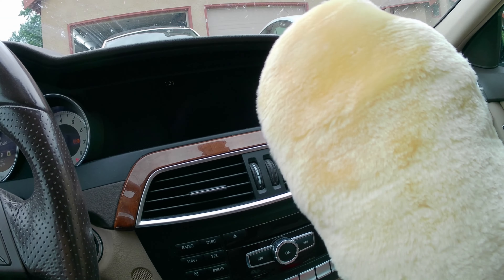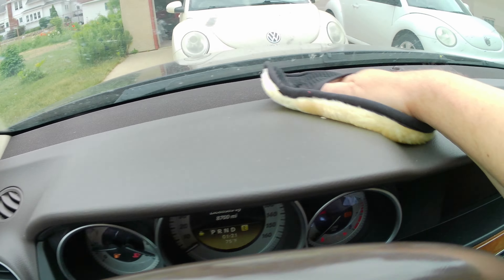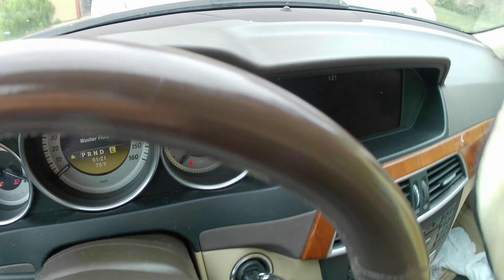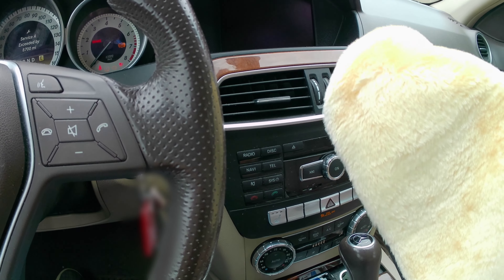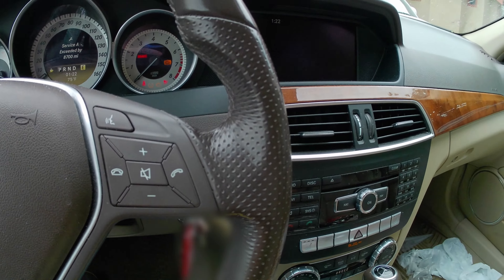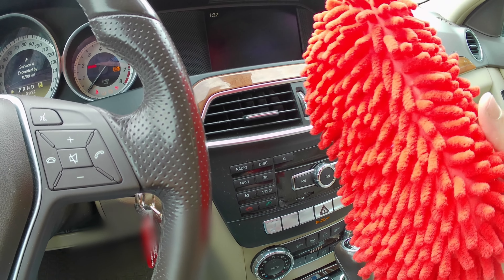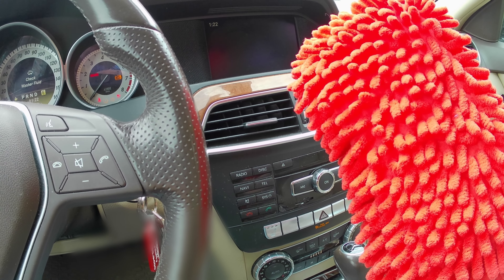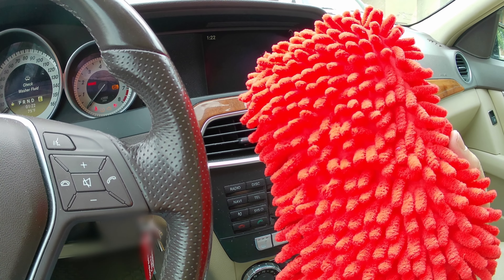Next up we'll try the cleaning glove. It picked up the dust, and if I sprayed a little cleaner on there I'm sure this thing would work great — so this is a good purchase. The other one is the car wash big sponge. I'm not washing my car today, but I can't imagine this is going to be a bad purchase because it's just a big piece of cloth with a sponge in it. So this is a good buy.